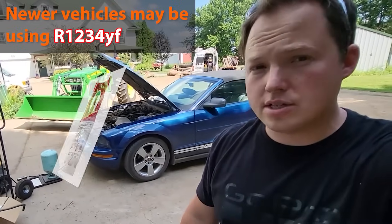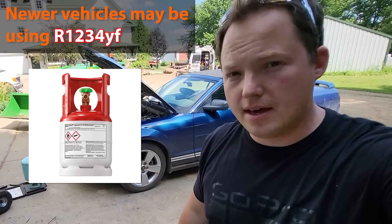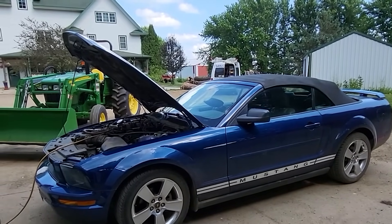Some of the newer vehicles don't use R134A, so make sure you're verifying that you actually have an R134A vehicle before trying to apply these pressures. Watch the end of the video if you want to see me actually charging this thing — I'll show you what we're measuring at the moment.